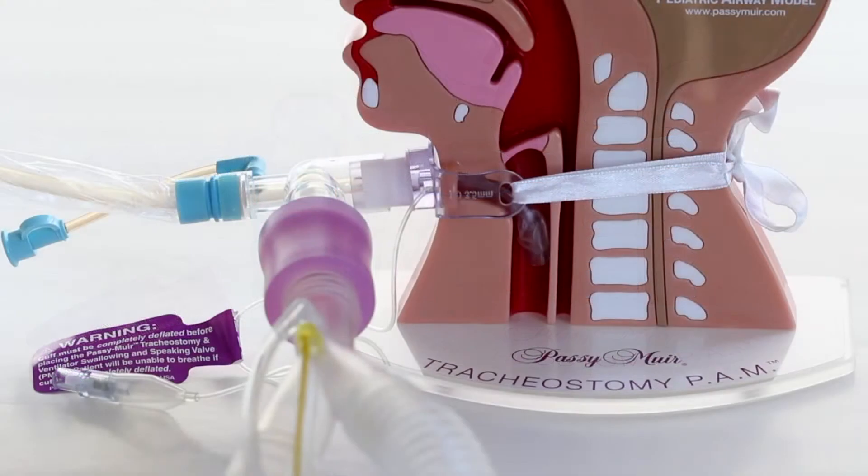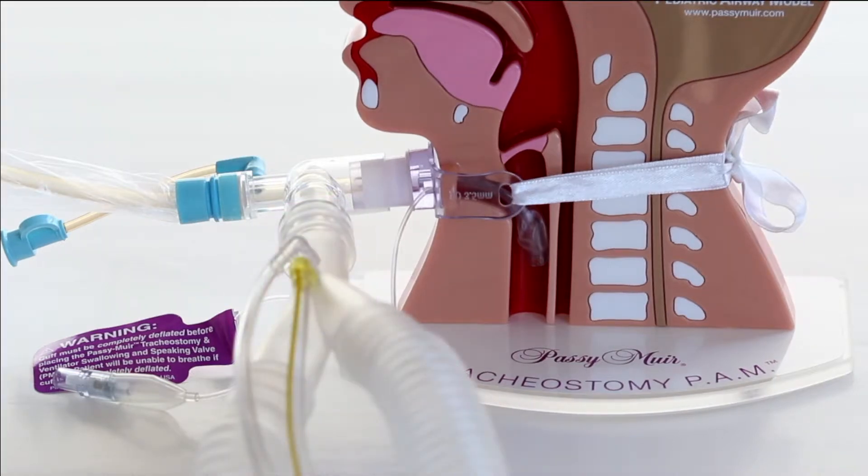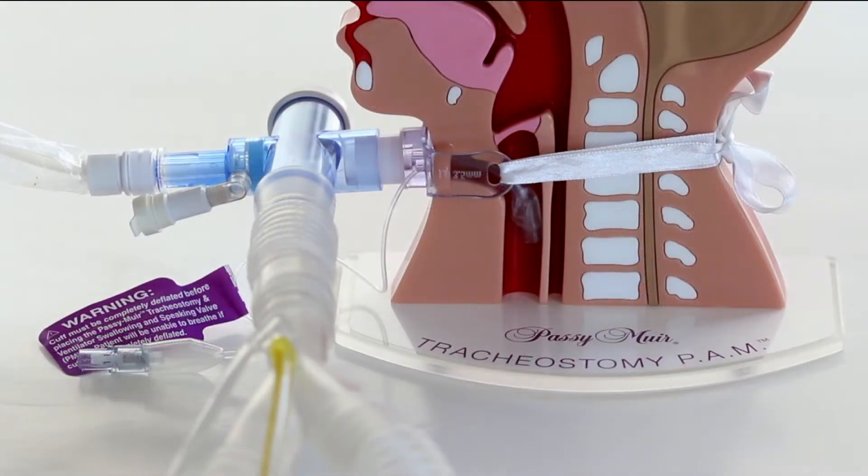The valve can also be placed in line and attached directly to the 15-millimeter hub of the tracheostomy tube. The most common ways to connect the PMV into ventilator tubing are by using an elbow type or a T-piece type inline suction catheter. Passy Muir has manufactured adapters that can be used to connect the most commonly used inline suction catheters to the PMV for ventilator application.